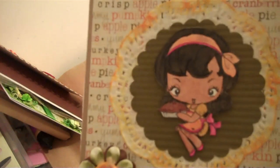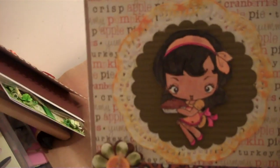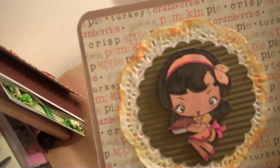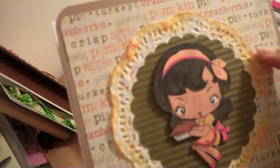So this is Lisa's card — she's Scrappin2010. If you look at her videos and subscribe to her channel, she makes really cute cards. She'll go into more detail about what she used. This is actually a doily and it looks like she distressed it.